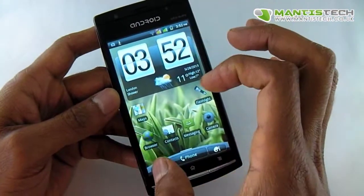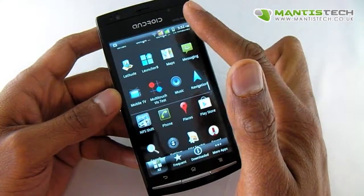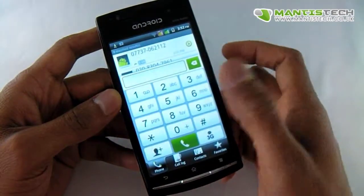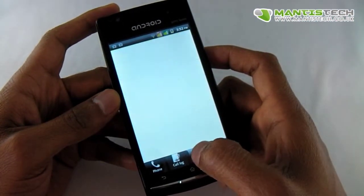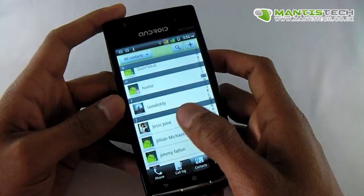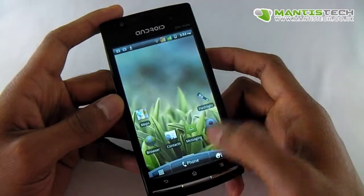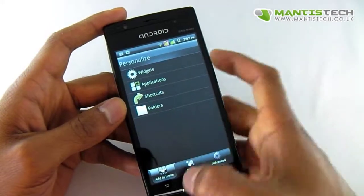I've got my weather widget there. Let's have a look at the home screen. Down here we've got our app tray, so if I click that we can look at all the applications I've got installed. If I go back I can go to the phone functions here so I can dial out a number, look at my call log, look at contacts, favourites and things like that. And I can call out those contacts. And here I've got the customisation so I can change the wallpaper and things like that.